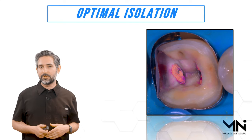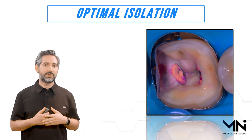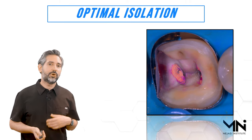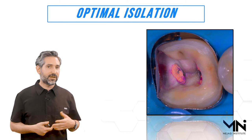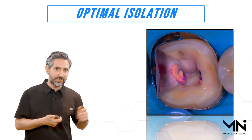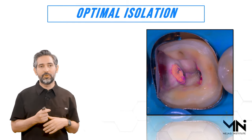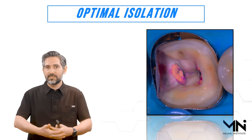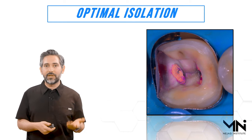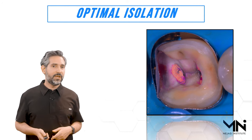Nowadays I'm using a stiff matrix band in place of the standard sectional band, and that helps as well. You can also place Teflon tape on the outside, pack a cord on the outside of the matrix band, or even place the cord between the two matrix bands. You're trying to find ways to get firm pressure. You can be very innovative and think outside of the box to come up with a solution.